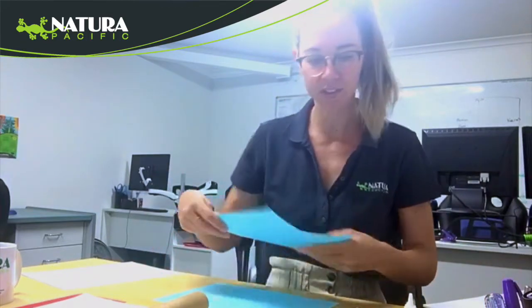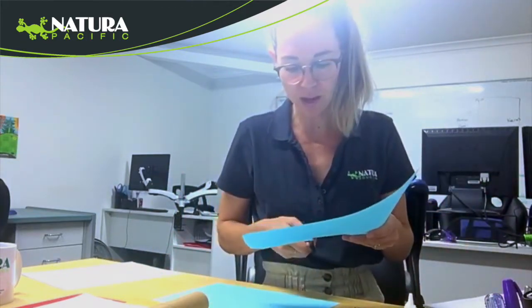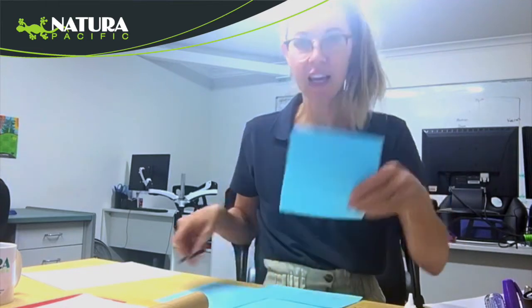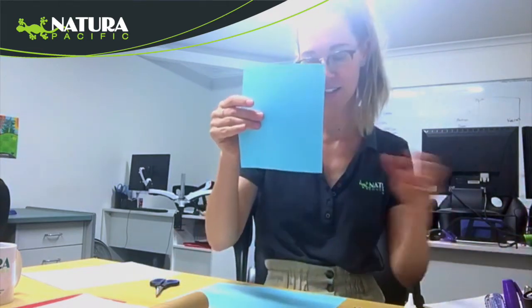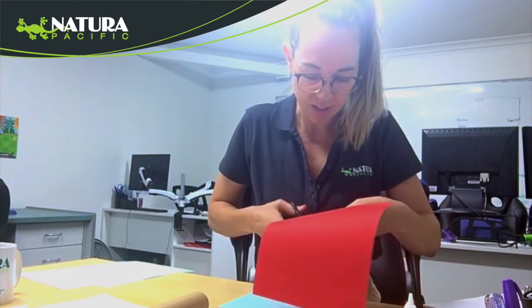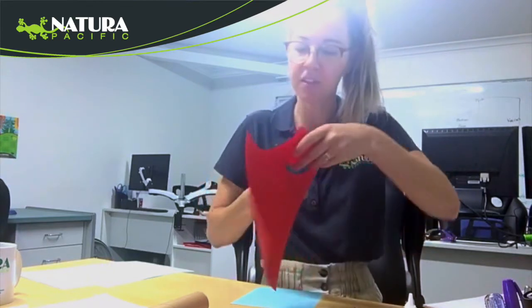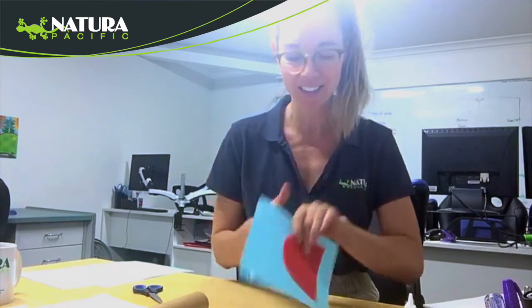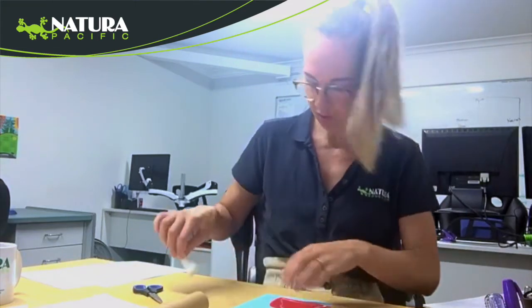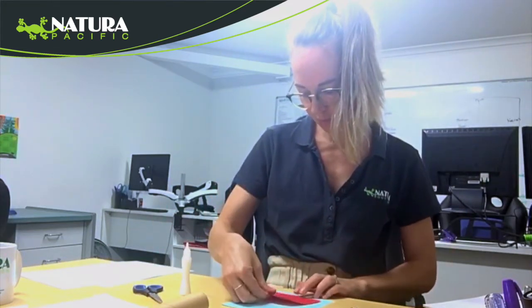What we want to do first is cut out a square of your grey or blue paper, and that is going to make our hammerhead shark head or body. Then we are going to cut our hammerhead shark mouth using some red paper, but you can really do any colour you like. And then we are going to stick that there, so I'll just get my glue and pop that on there like so.